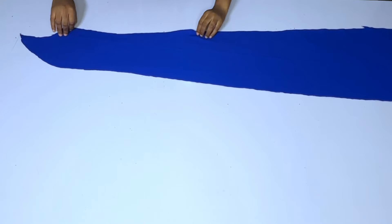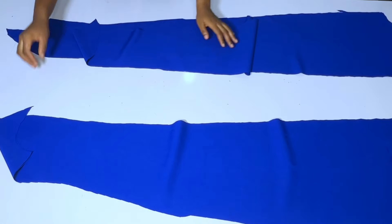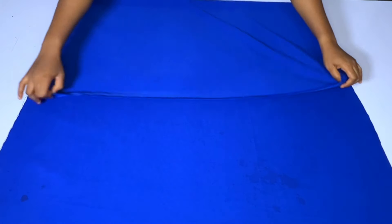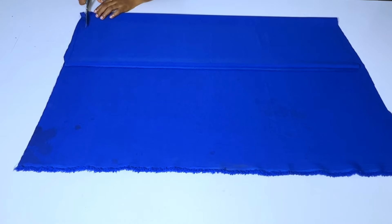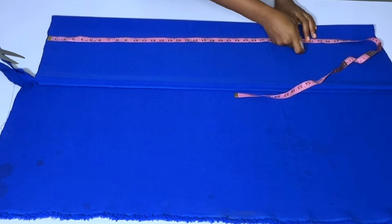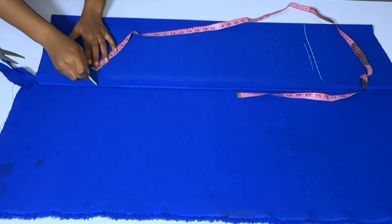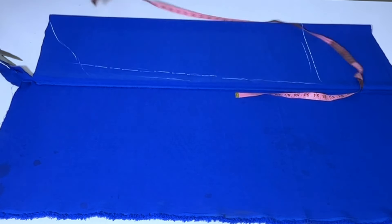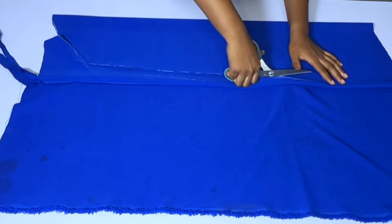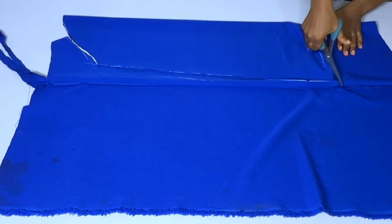I'm done cutting and if I open this up I have four pieces — two on each side. The next thing is to cut the sleeve, which will have elastic at the full length. I'll make the sleeve 30 inches long so after adding elastic it packs a little when worn. The width should be around 11 to 12 inches. After cutting the sleeve, I'll cut the drawstrings.